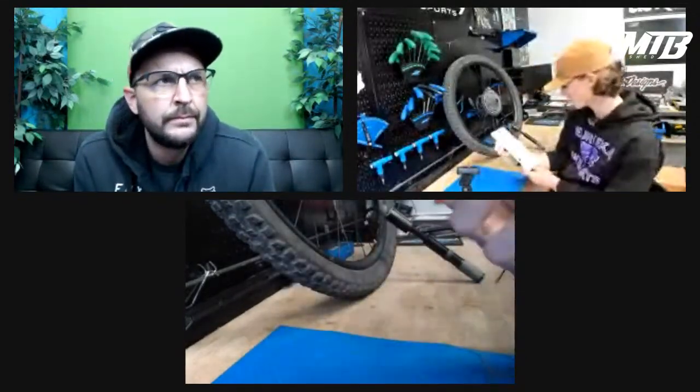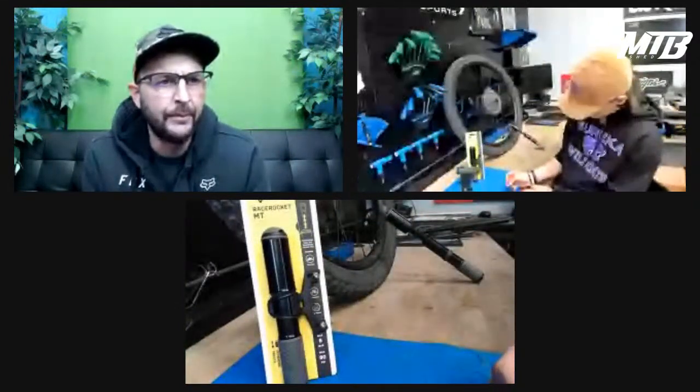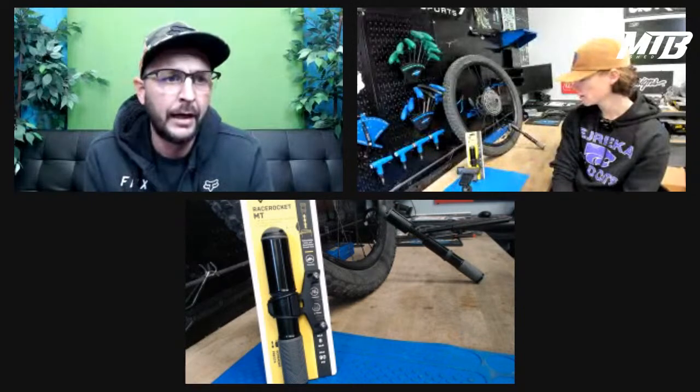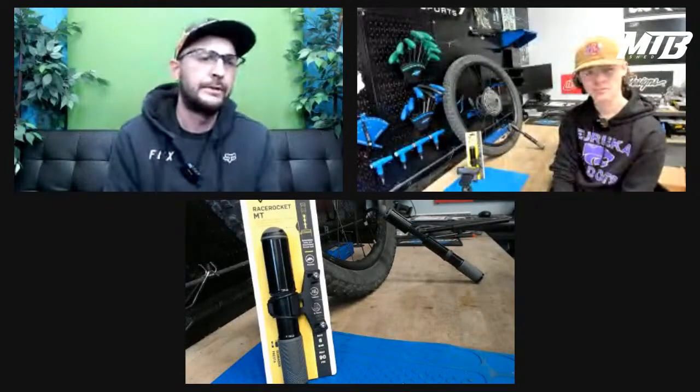Price on the Race Rocket is $52. It is a pricier pump, but when you need to pull it out you're going to be a little frustrated and maybe in a hurry. Even the cheapest pump you'll find is still going to be $25 — it's double, but having that flexible hose, that oversized barrel, and that smart head are all things that are going to be worth it. These pumps last forever. Topeak does a great job with their stuff and we absolutely love their pumps.